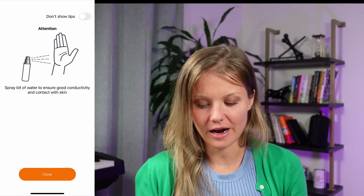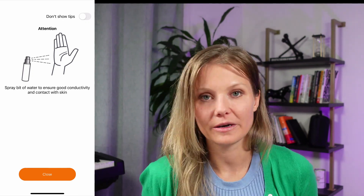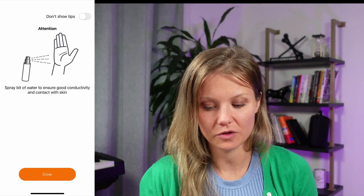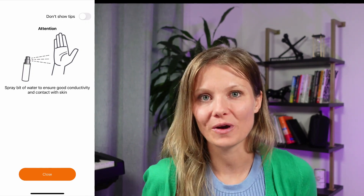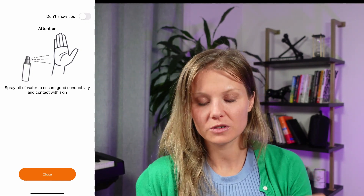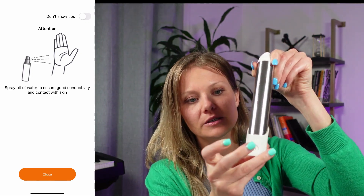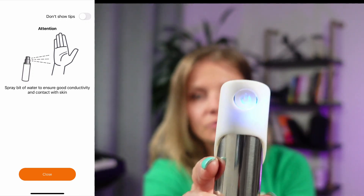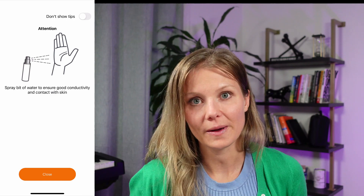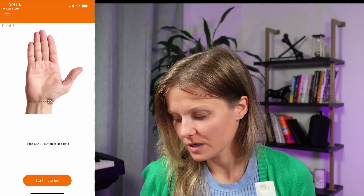If this is the first time you are pairing the Radotech, after you click next or close, it is going to ask you to pair the Radotech device with your phone. There's a power button here — click that for a couple of seconds, and you'll see it flashing blue. Blue means it's ready to pair. Make sure that is done, and then you are ready to start metering.